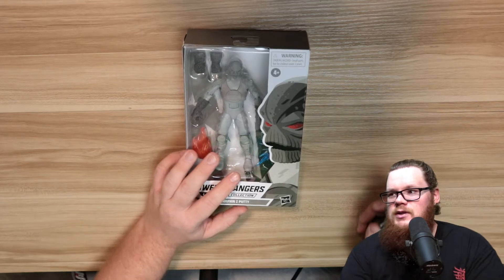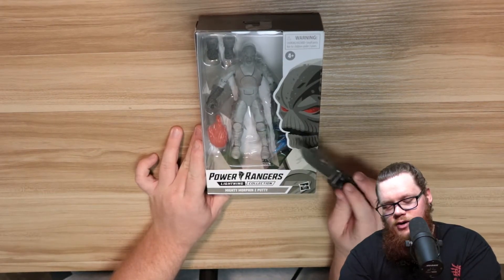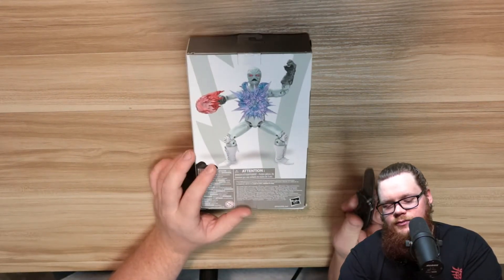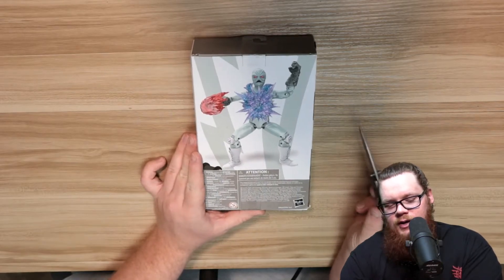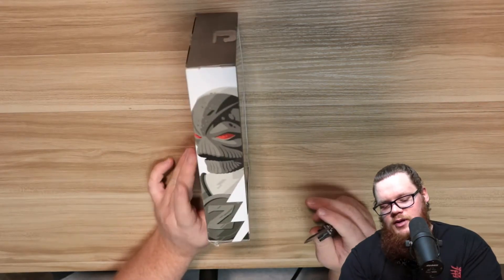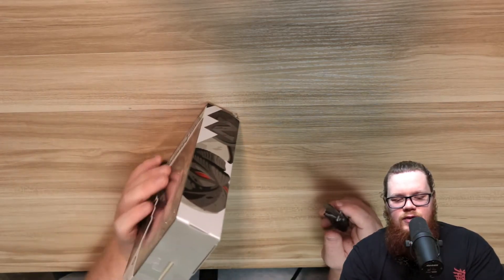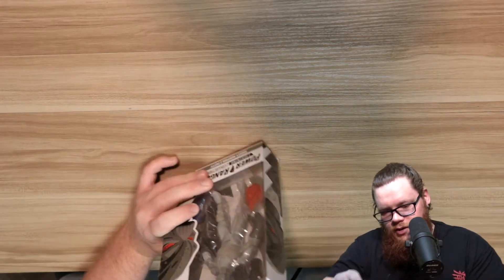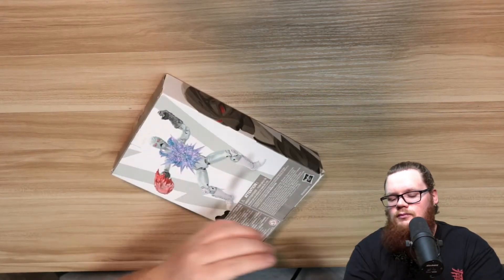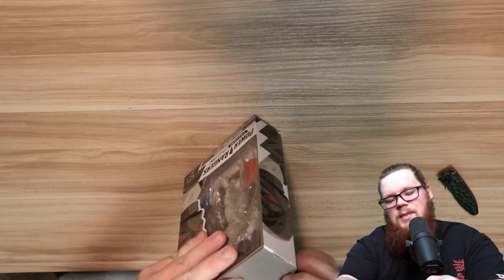There we go — snapped into place. The packaging is pretty standard: Putty on the inside, Putty art on the outside, a little bit of the Putty art on the side. On the back it shows you everything that comes with the Putty — the effects pieces with the hand and the exploding chest. My box is a little bit damaged, as you can see — thanks Amazon, Amazon's been annoying me lately with this stuff. But it is what it is, now let's open it.